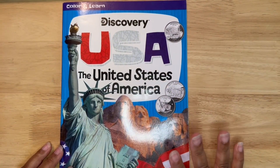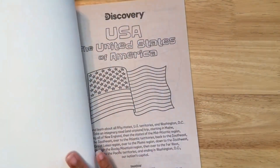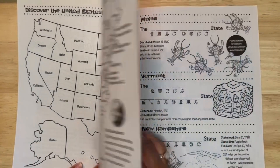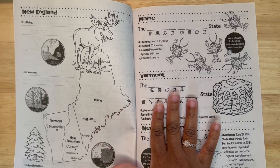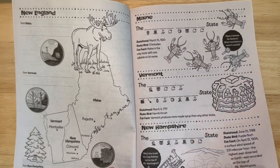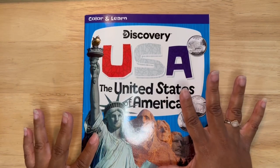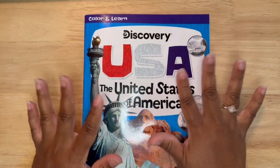Lastly, I found this book by Discovery — it is Color and Learn, and it's all about the United States. It goes state by state with some information, fun facts, and decoding activities for the kids to do. And this is everything that I got in my small back to school haul before I start showing all of my fall things. Bye, and I'll see you in the next one!